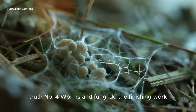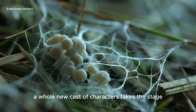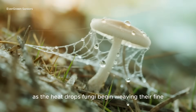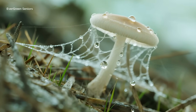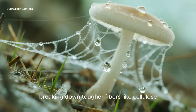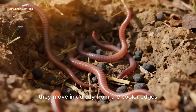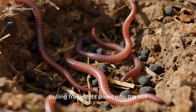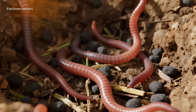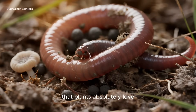Truth number four: worms and fungi do the finishing work. Once the fever of the pile passes, a whole new cast of characters takes the stage. As the heat drops, fungi begin weaving their fine white threads through the material — they're nature's recyclers, breaking down tougher fibers like cellulose. Soon after, earthworms arrive. They move in quietly from the cooler edges, pulling fragments down into the soil. What they eat, they turn into castings — tiny nuggets of concentrated nutrition that plants absolutely love.